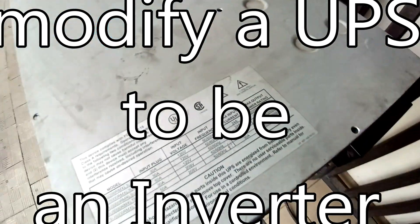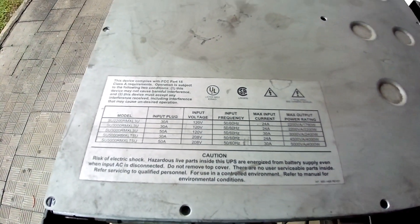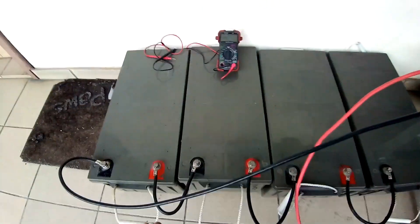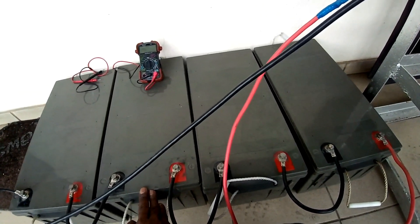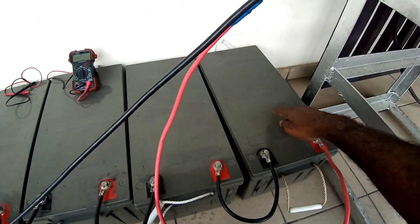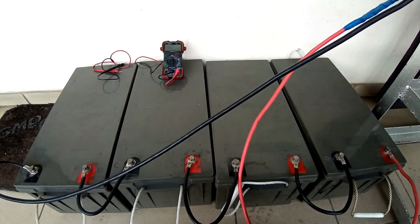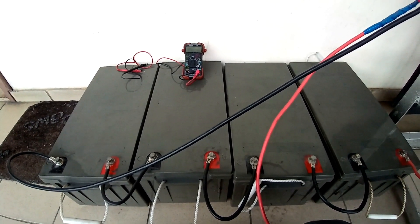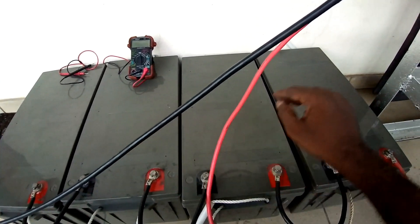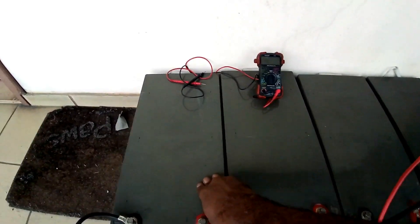Hello everyone, today I want to share with you how I converted a 3kVA APC UPS to an inverter. Right here you can see I have connected four 200 ampere 12-volt batteries in series to get 48 volts, to power the 3kVA UPS externally.